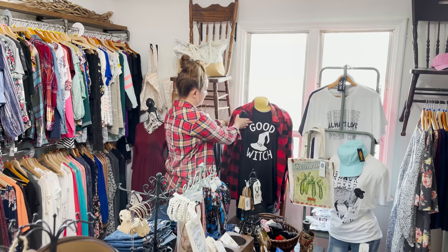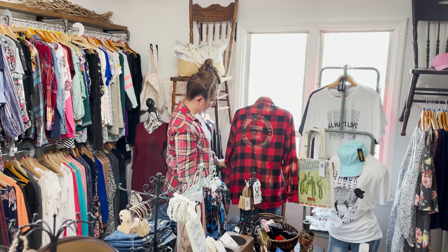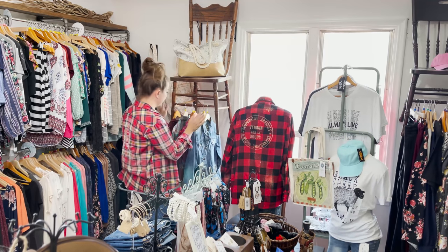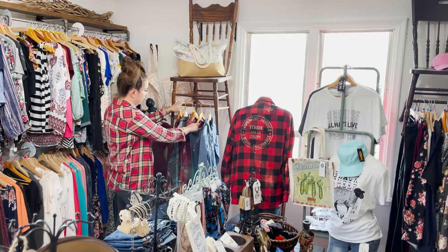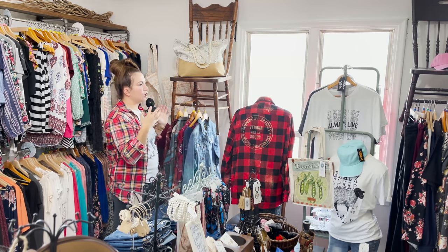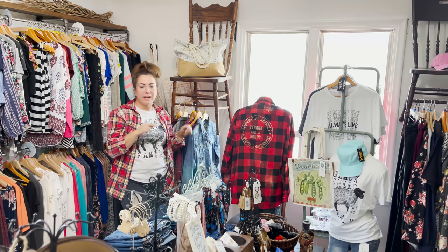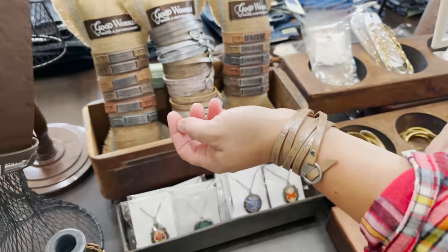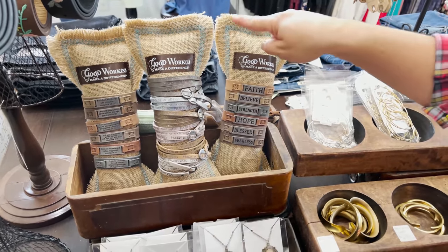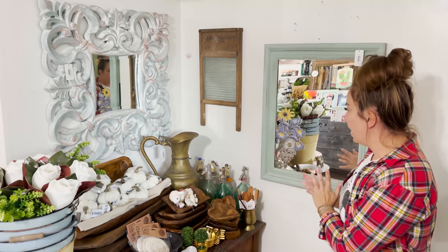We're redressing this mannequin with a good witch shirt — we actually had this last season — and we've got our flannel. I've decided I'm going to put all the bleached stuff together since it's mostly mediums anyway. If we get more we can put them on this display. We do normally have plus size here but we don't have a ton in right now. We've got this fun fall clothing area and these fun new bracelets — I'm actually wearing one of the wraps. These burlap sack bag things make a great bracelet display.